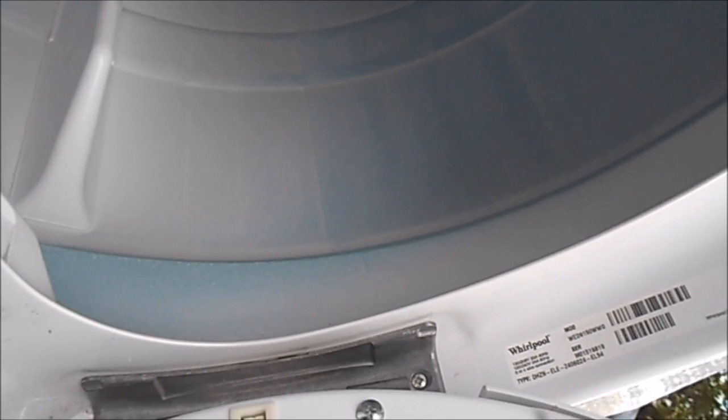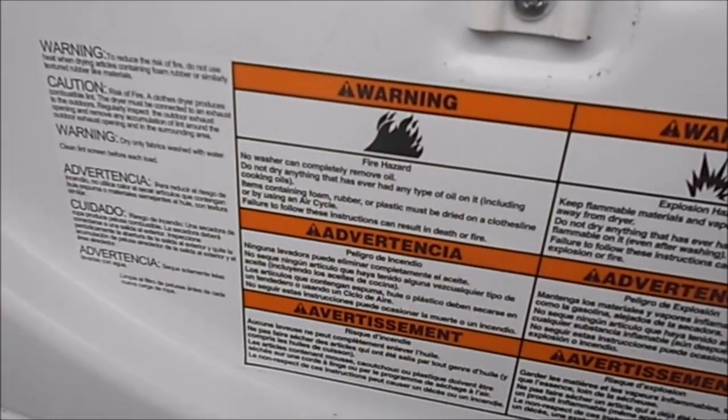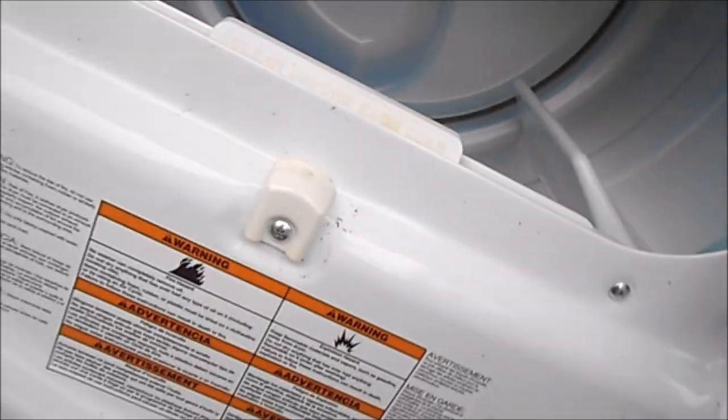We are working on Whirlpool WED9150WW0 and this video is for informational purposes only. Consult your local professional.